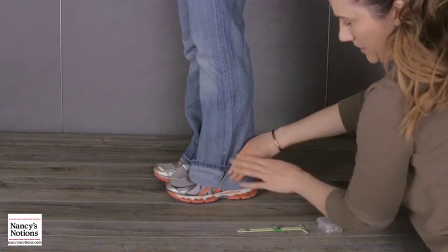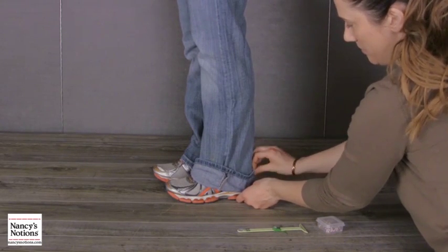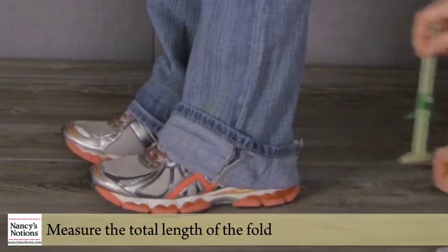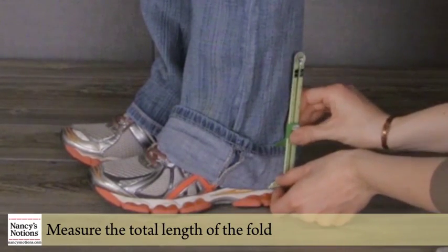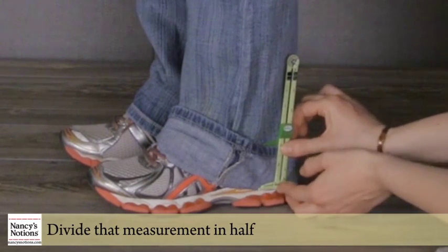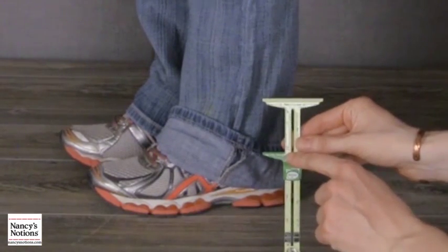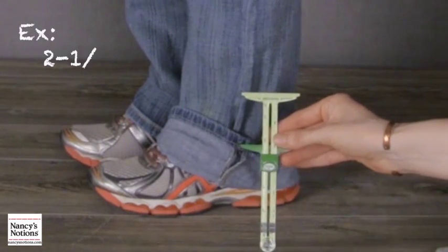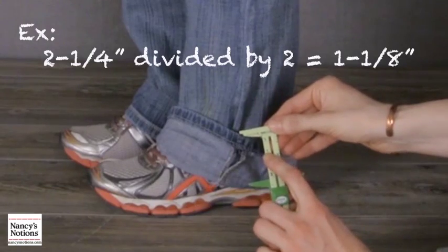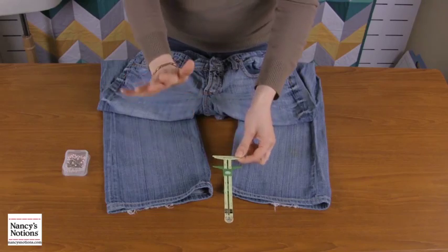We're not gonna pay attention to the front so much because we want it to be the same width all the way around, but we are gonna pay attention to where it falls in the back because that's the important part. I want it to fall three-quarters of an inch or so above the heel. So you can see right there we've got two and a quarter inches — that's perfect. We're gonna divide two and a quarter in half, which is one and one-eighth. This makes everything so easy.